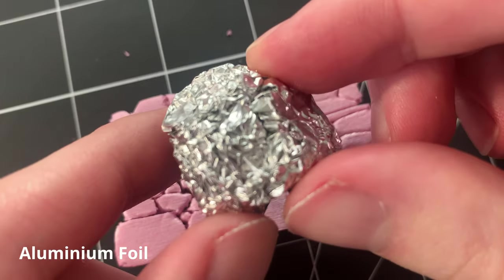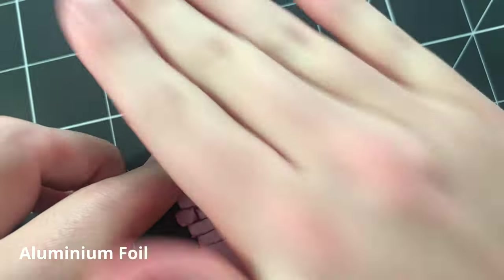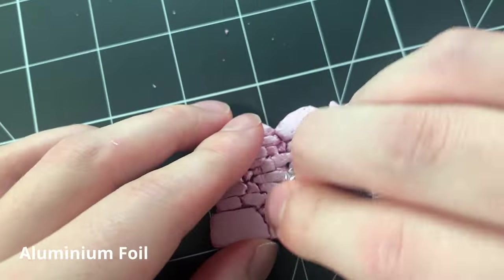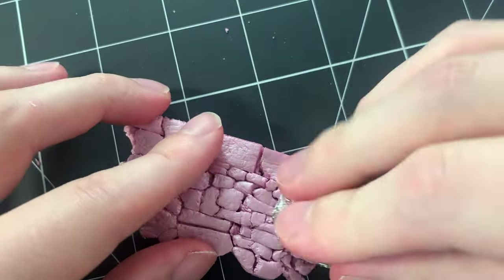The next step is to use a ball of aluminum foil and stamp a rough texture into our foam wall. This gives the overall flat surface some nice dimension, and it helps our wall actually look like stone texture.